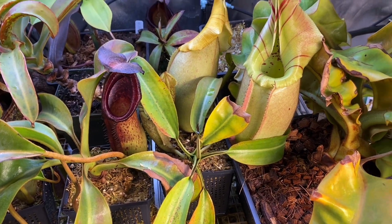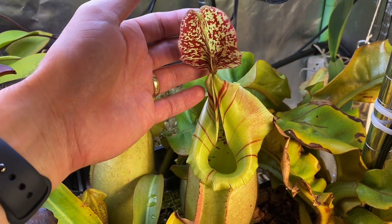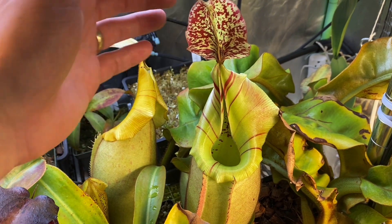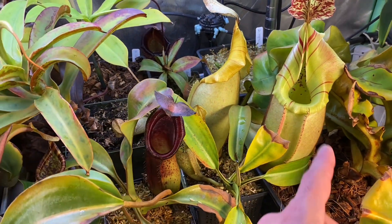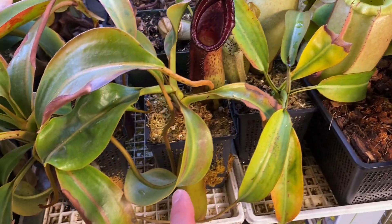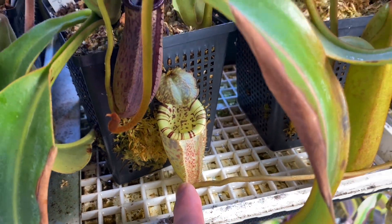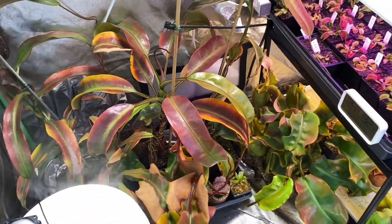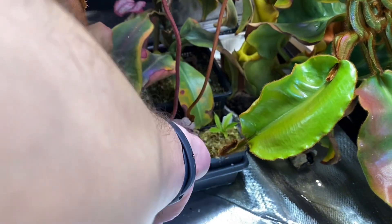I realized the lid on this one is broken — what happened here? Sorry about that, I may have broken it. Okay, fixed. This is a Veichiae Barrio, but that's not about you today — that's about you guys, Nepenthes Burbijae. I have a couple of hybrids with Burbijae in them, but I'm not going to show them today.